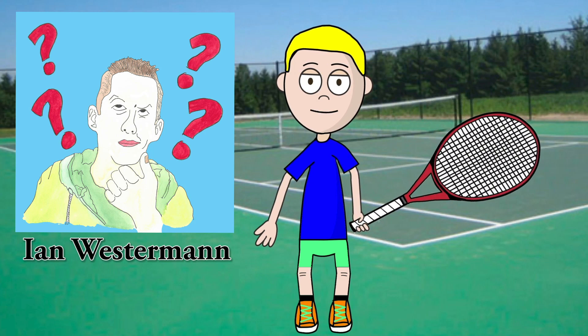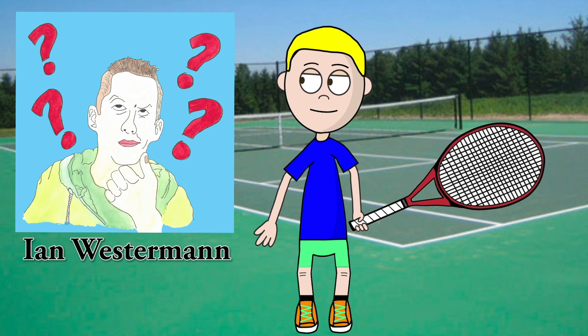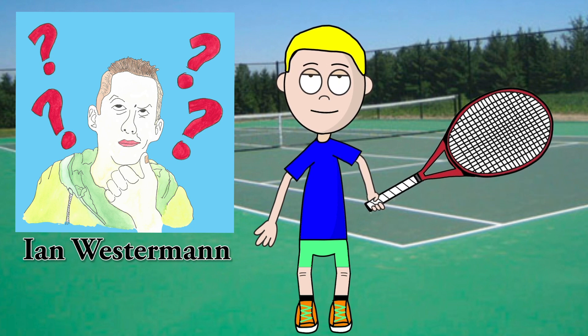There once was a player named Ian, endowed with such skeptical feeling. Would he try new technique, or be ever the geek, and keep his eyes fixed on the ceiling?